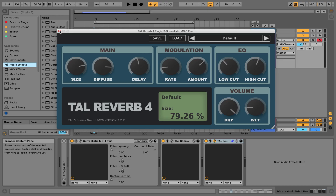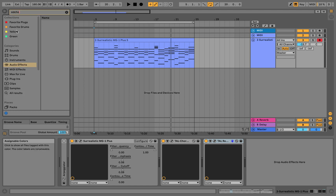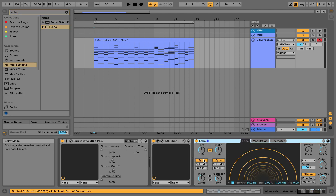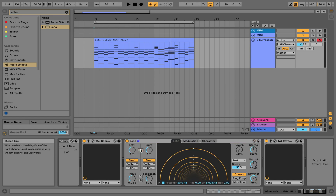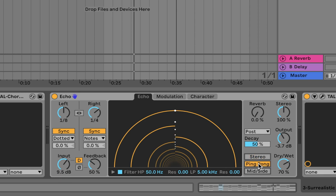I'm going to add a delay to that. Let's go with the Echo plugin and put it before the reverb. I'm going to unsync the two sides — going with one-fourth on the right and set it to notes. I'll boost the input and activate the clip drive to get some distortion, then reduce the output a little to compensate for the gain. I'll change it to Ping Pong mode and put a little reverb on the delays. Let's take a listen.